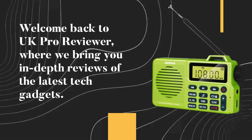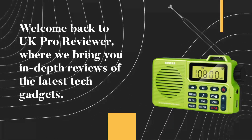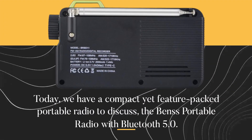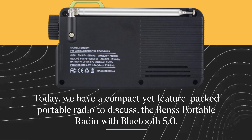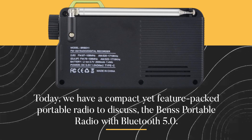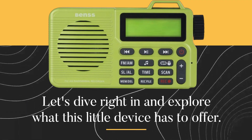Welcome back to UK Pro Reviewer, where we bring you in-depth reviews of the latest tech gadgets. Today, we have a compact yet feature-packed portable radio to discuss, the Benz Portable Radio with Bluetooth 5.0. Let's dive right in and explore what this little device has to offer.